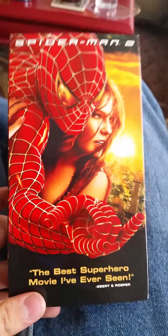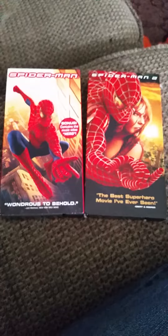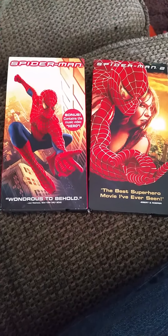But yeah guys, that's my Spider-Man VHS reviews and unboxing. I'll see you guys in the next video. See ya!